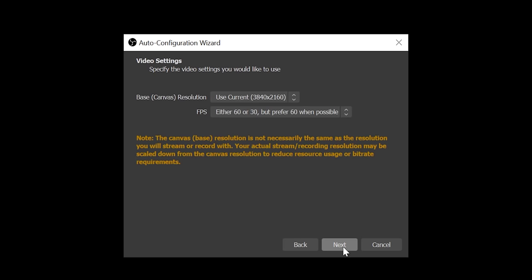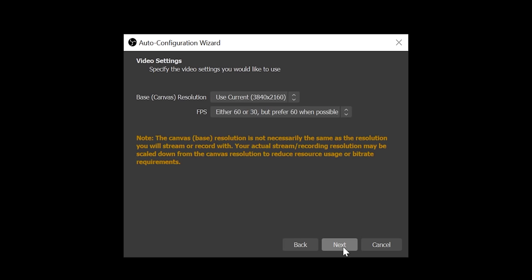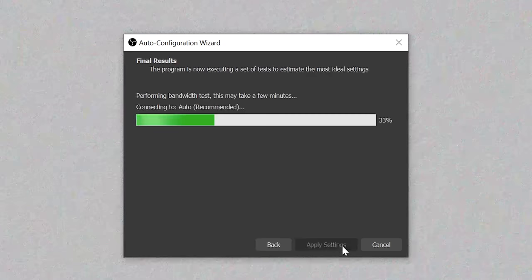First, download and install OBS and open it up. The quickest and easiest way to get started is with the auto configuration wizard. You simply follow the steps on screen and it's going to automatically test your system and attempt to find the correct settings your PC can handle. This includes streaming or recording, resolution, bit rate and encoder.